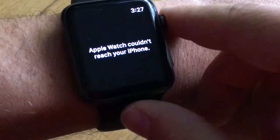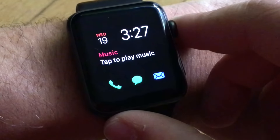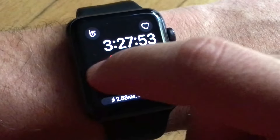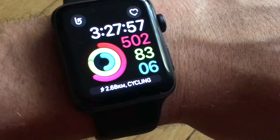A few other useful features include controlling my music from the watch, so I don't have to take my phone out of my pocket to change songs. I also like using it to track my steps and activity information throughout the day. Apple did a fantastic job with this watch and it definitely is a major improvement over the first generation.